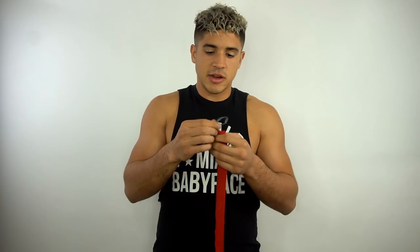Everlast wrap, 180 inch — that's what I use. Your Everlast wrap is gonna come out of the box like this. When I first got it I was like, they only sent me one wrap? But they trick you — it actually turns into two wraps, which is pretty cool.